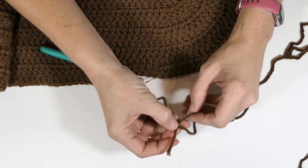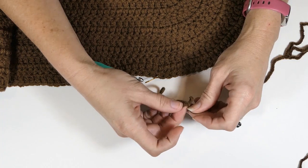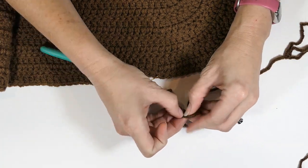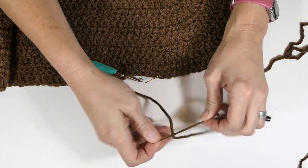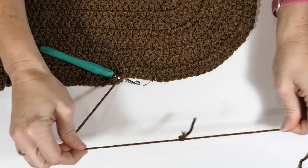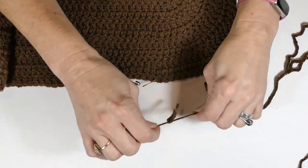You're going to make a knot right around the other one — just one knot. Then you're going to pull those ends.